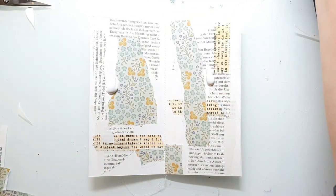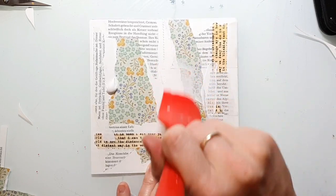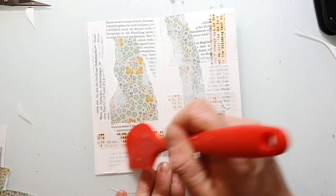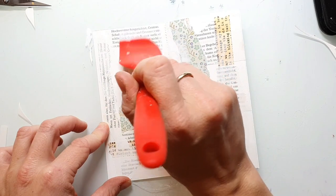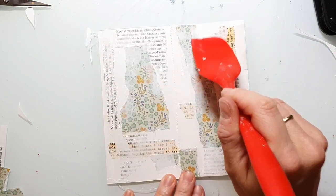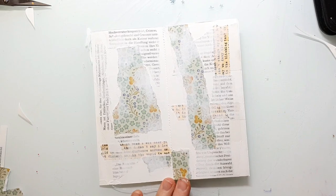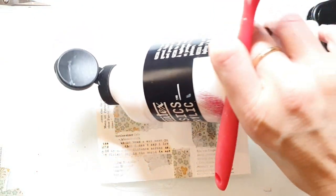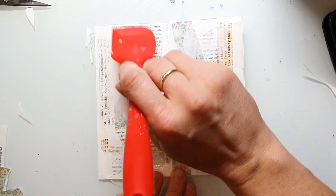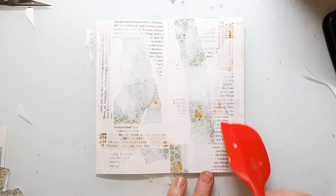I'm blending the background together with a little bit of white gesso. As the Liquitex basic gesso is very transparent, I'm adding another layer and I add some areas with a thicker layer to get more white parts.